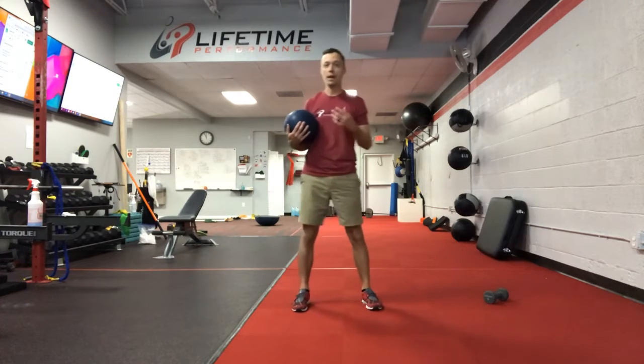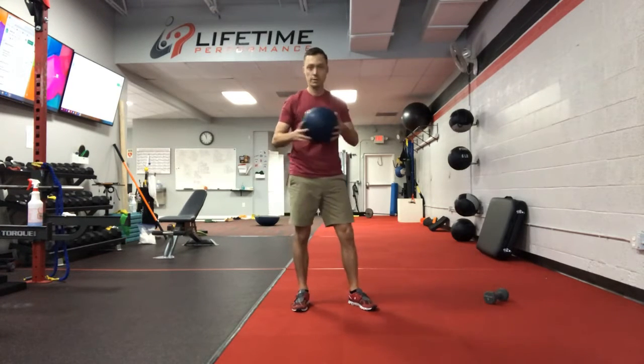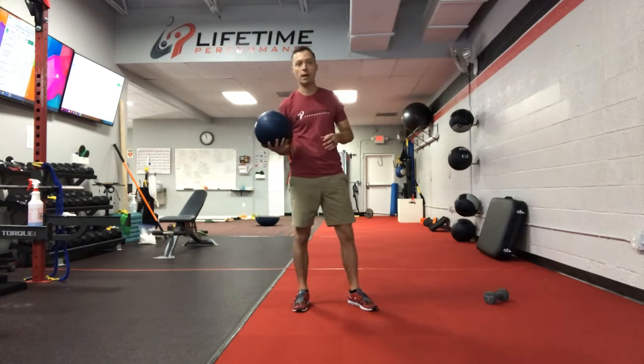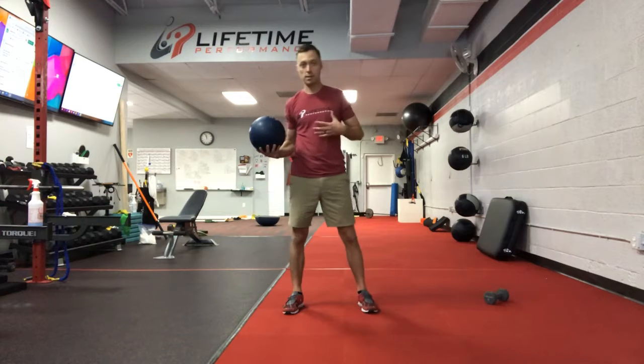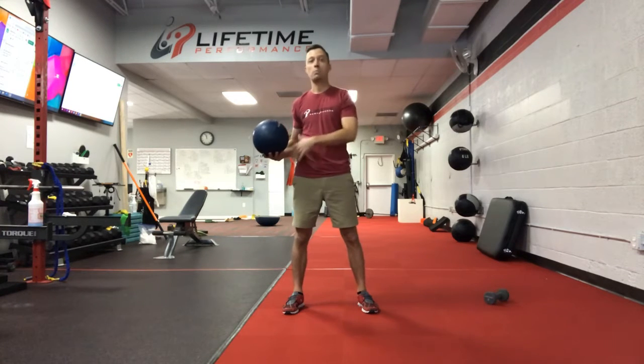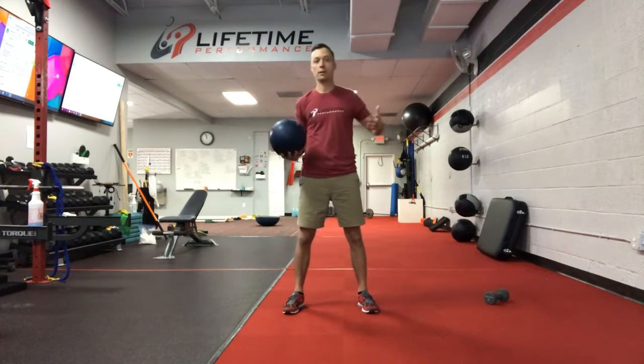This is called our med ball core matrix. Those are the three exercises we're going to do with a medicine ball or a dumbbell. The key is we have a weight that's somewhere maybe 6 to 10 pounds, nothing too heavy. It's a great exercise to get the heart rate going but also get some of the muscles activated in the front and back of the body, the spiral lines of the body and the lateral lines of the body.